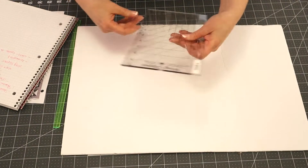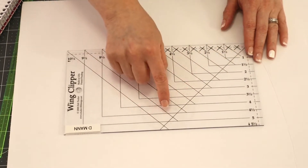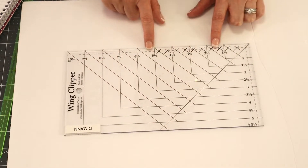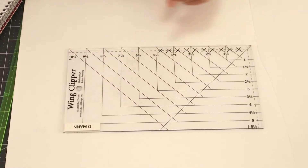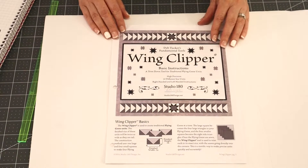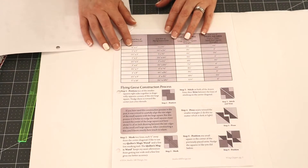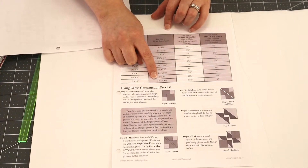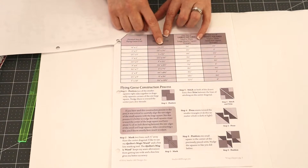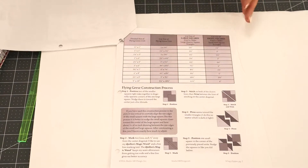This is the wing clipper, and as you can see there are several different markings on it: diagonal lines that go in your seam lines to allow you to trim down, some X's up here that help you keep your quarter-inch seam allowance, and markings down here for your first trim to also ensure your quarter-inch seam allowance. Like I always do with my Studio 180 tools, I go to studio180design.net and download my instructions from the free downloads page. The size chart shows sizes from one by one-and-a-half inch unfinished all the way up to five-and-a-half by ten-and-a-half inch unfinished — ten different sizes in total.